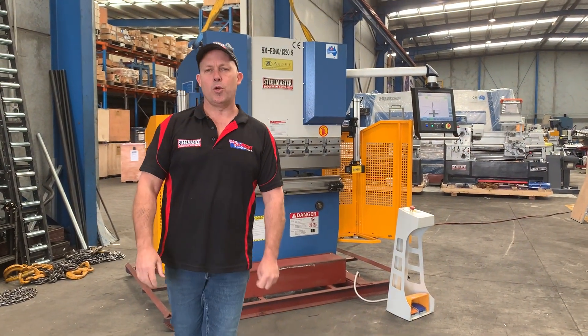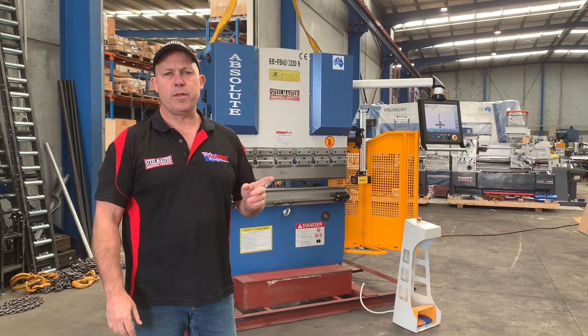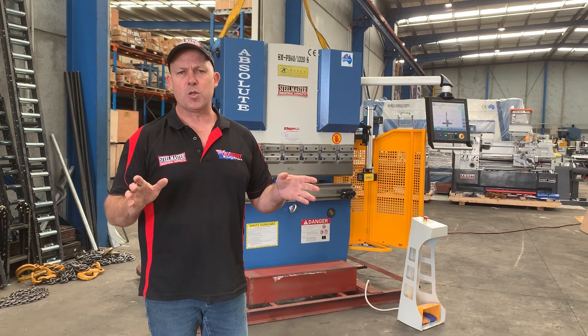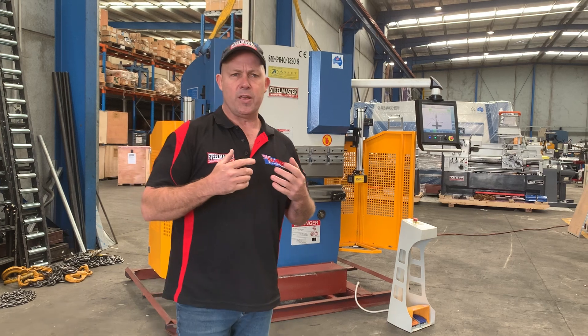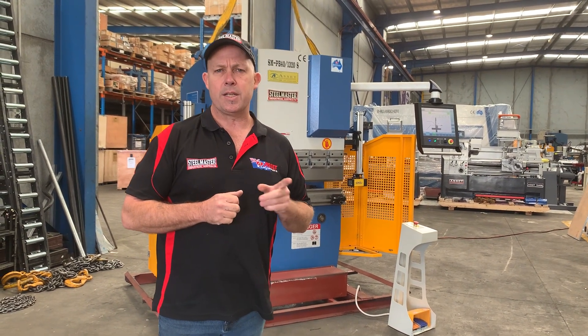Dave from Master Platon Machinery. Today we're going to overview one of our Steelmaster press brakes. This is our SMPB40 1320 — a 1320 by 40 ton capacity. It's the smallest press brake that we offer. The main reason for today's video is we fitted this off with an Australian-made Icon 2-axis CNC controller.